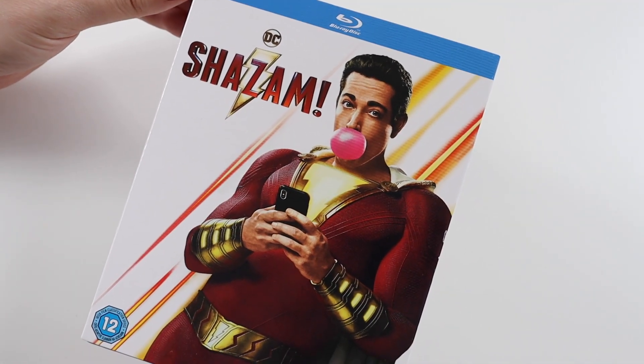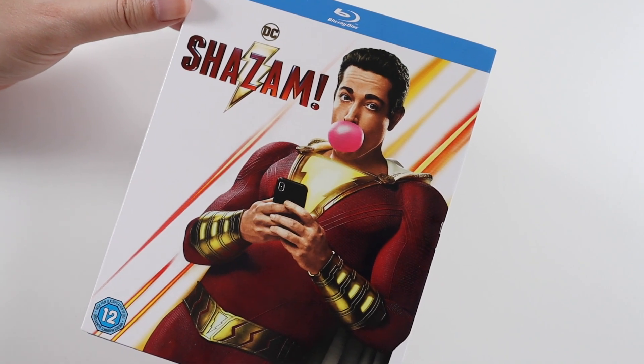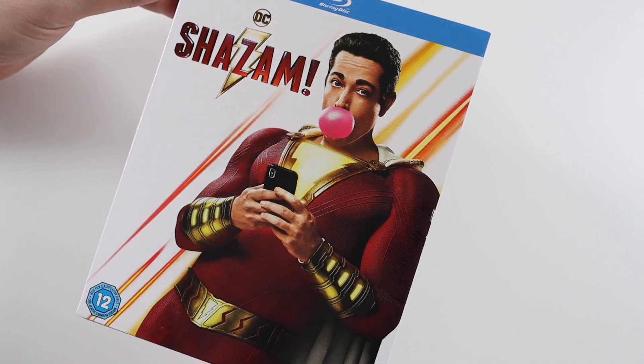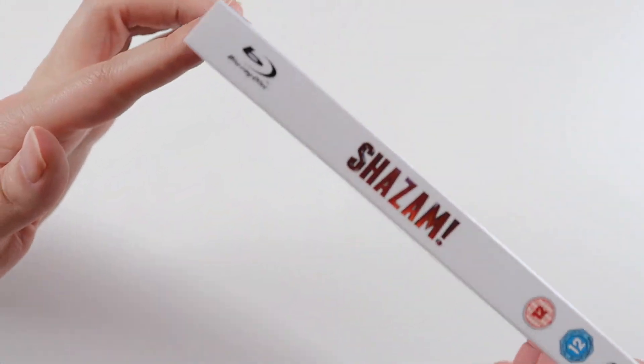Hi everyone, welcome to this video where I'm going to be unboxing another Blu-ray. Today it's a superhero movie from DC, it's Shazam. It does come in this slipcase, which is really nice, so I'll show you this first.